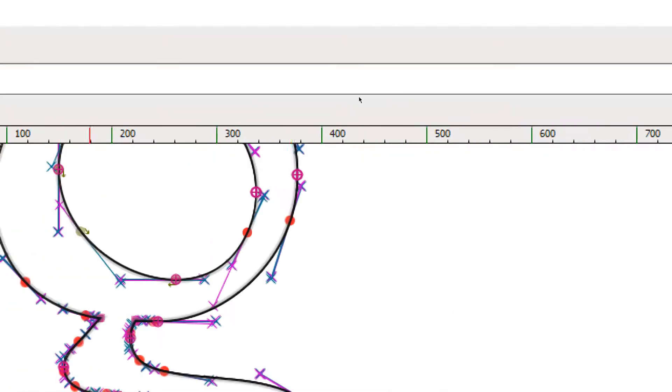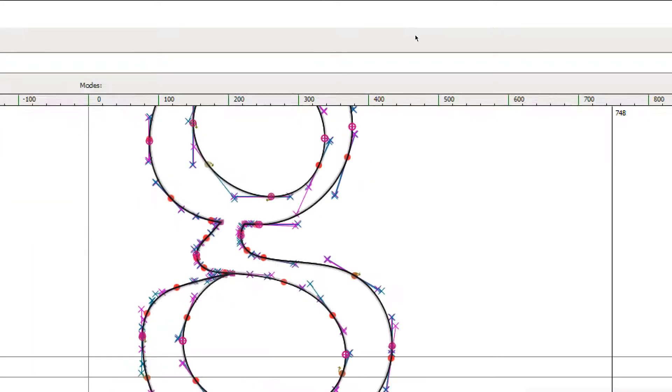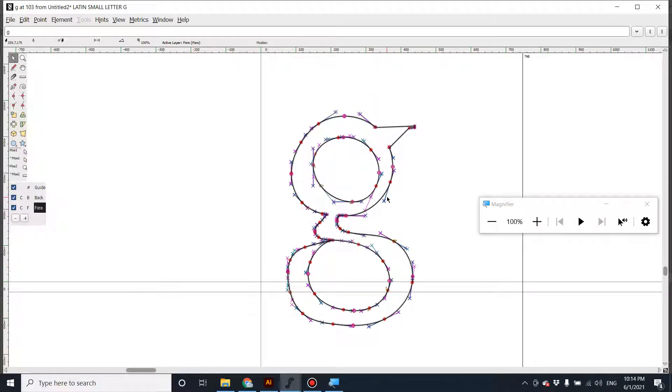Let's look at the counter — it exists, we can see the counter here. So the problem was not cutting the counters inside the letter shape before unifying. Before you unify anything, if there's a counter or negative space inside, use Pathfinder and choose Minus to cut that area. Also, if you have a stroke, expand it first before you combine and unite everything with Pathfinder.